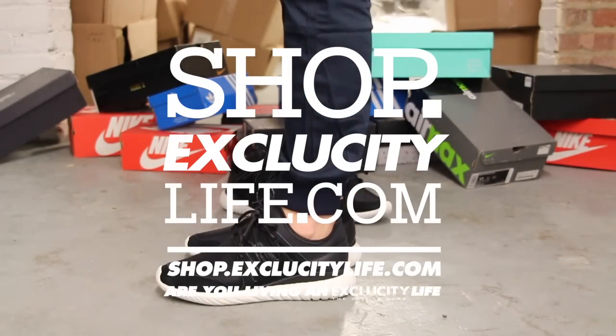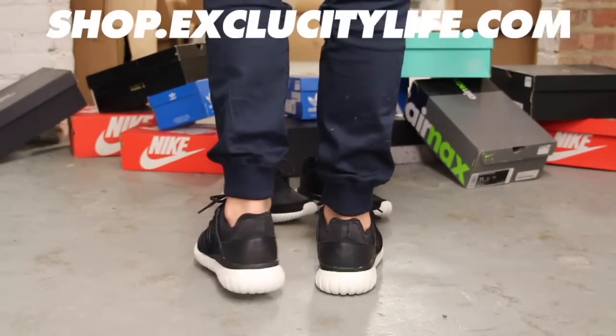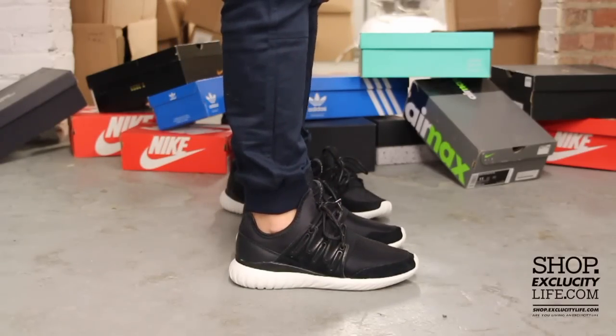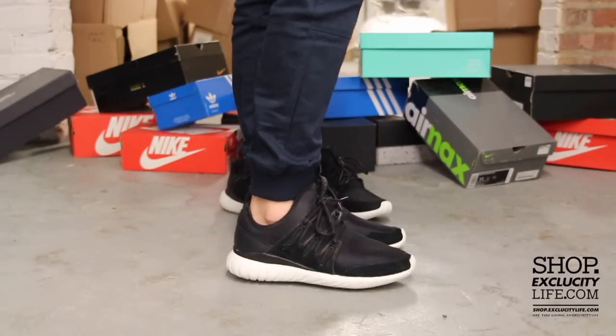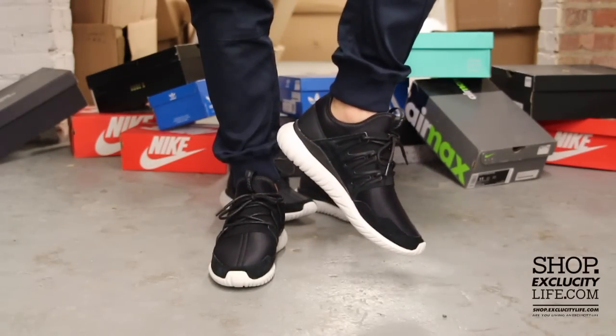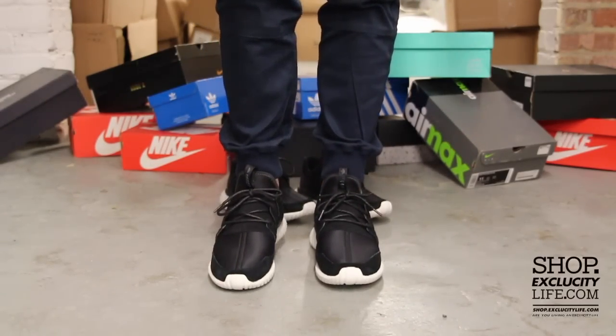Alright guys, so this is what the Tubular Radials in the black and white colorway looks like on feet. We did do an unboxing video for these shoes, so if you haven't checked that out you could go do that right after this video. We are filming in HD, so switch your settings to 1080p to get a better look at the shoe.